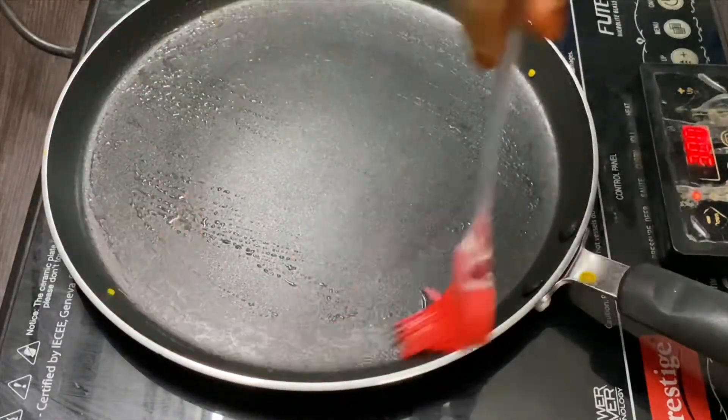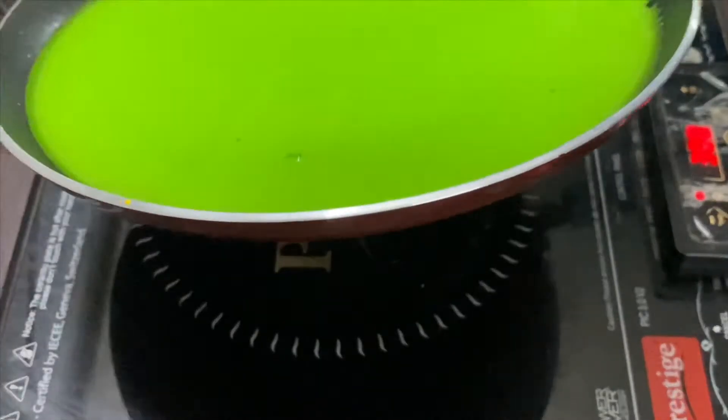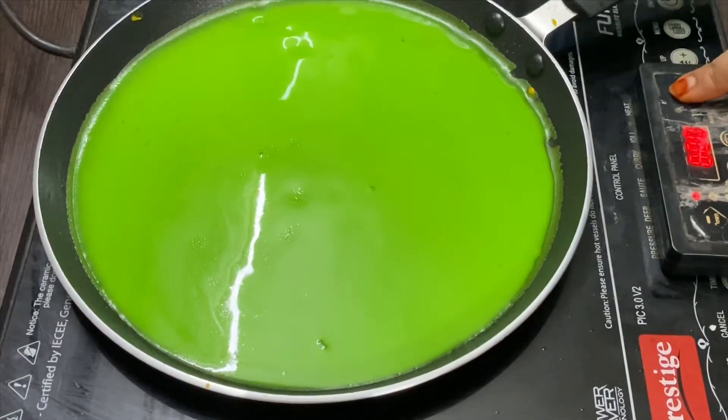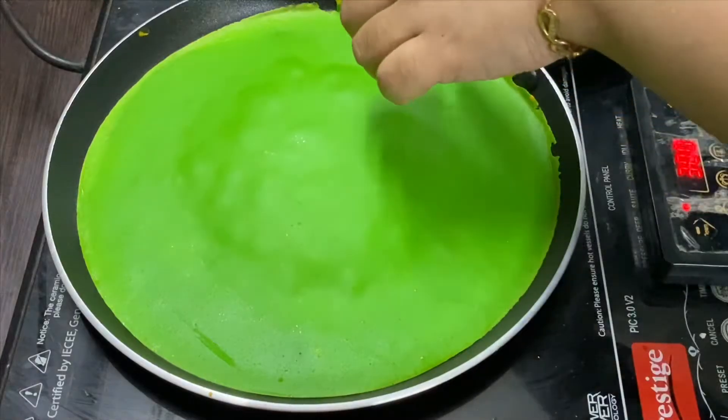Now take a non-stick pan, grease it with butter, and add half a cup of cake batter. Cook it for 2 to 3 minutes. Remove the cake when it is done.